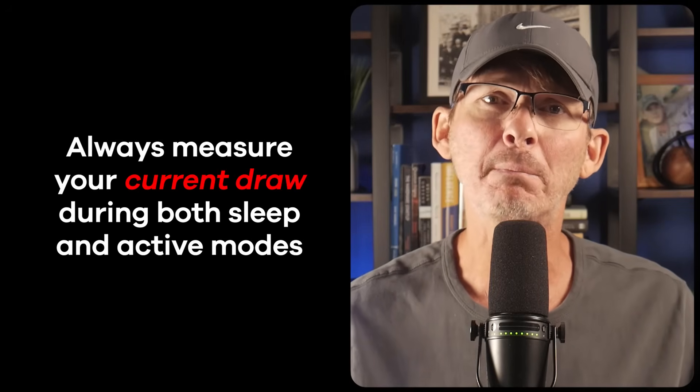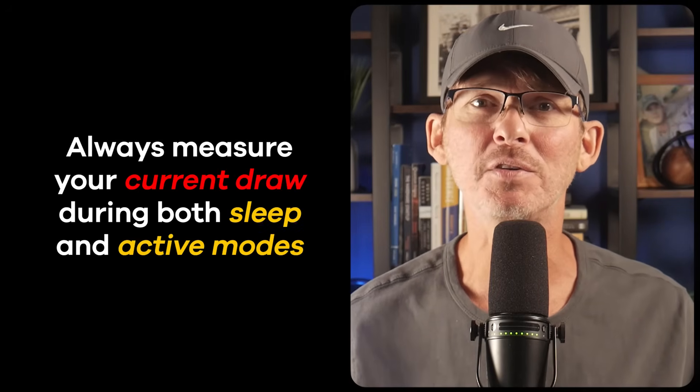Fewer cores mean lower idle power, simpler task scheduling, and less heat. Always measure your current draw during both sleep and active modes — if you're seeing milliamps in deep sleep, something's seriously wrong. Get this right and the ESP32 can get by with a trickle of power. Get it wrong and your customers will be forced to recharge much more often than necessary.